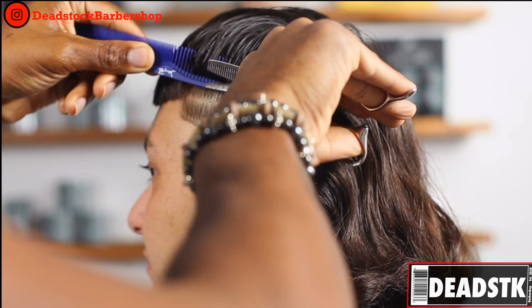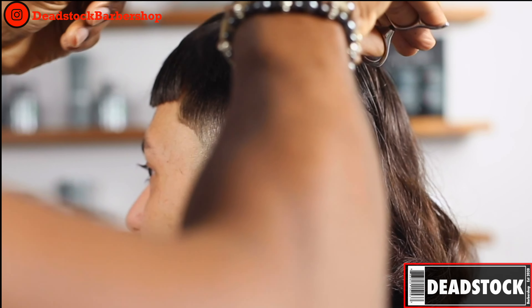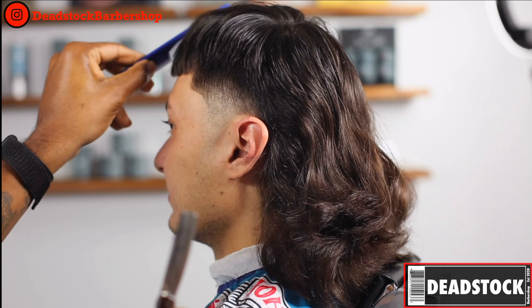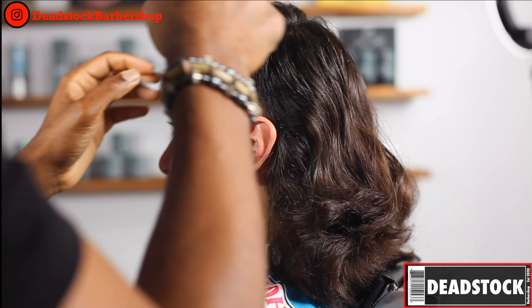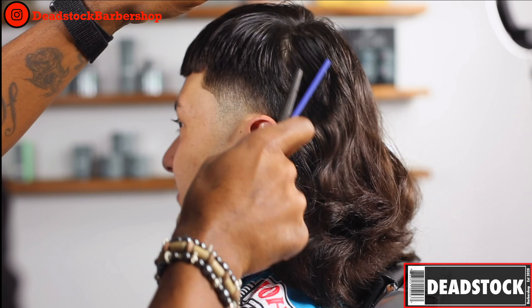Switching over to the other side, I'm going to do the same exact thing — only the tips are coming through the end of my comb. Then I'll begin to play with his hair and tease it a little bit just to see how his hair will react to styling and see how it will look ultimately. The goal is to make sure that we do the best job that we can and make him look as good as possible.